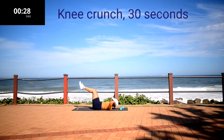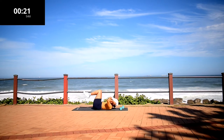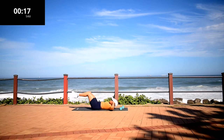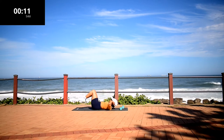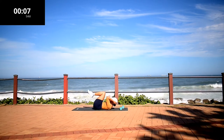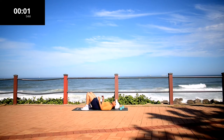Knee crunch. Make sure your head is off the ground throughout the movement. Ten second rest.